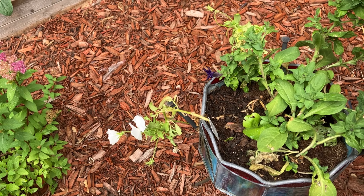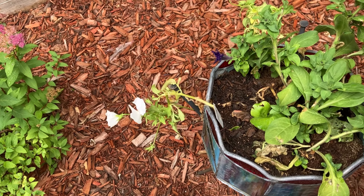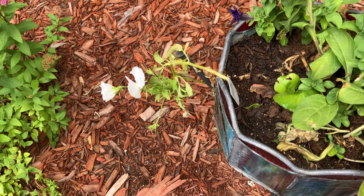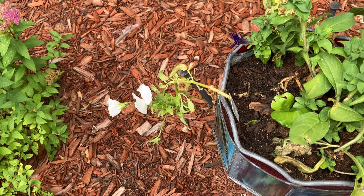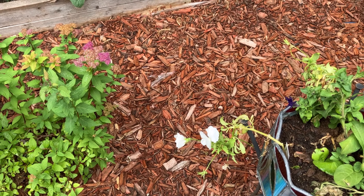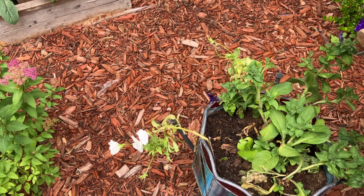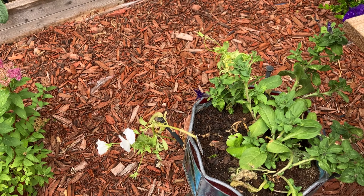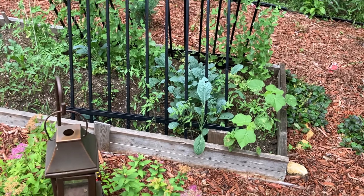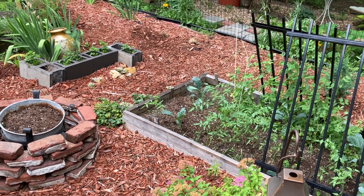I recently got some more rescue plants — plants are on sale now, and we also had a gush of rain the week before which always brings about rescue plants in local plant stores. I think I got a combination of like four plants for about 25 cents each — petunias and something else. They are annuals so they won't come back next year, but that's okay for a dollar altogether. I didn't have to dig too deep into my pocket.